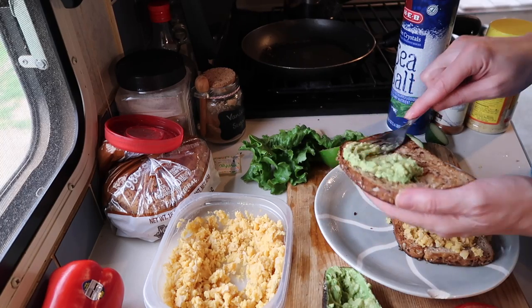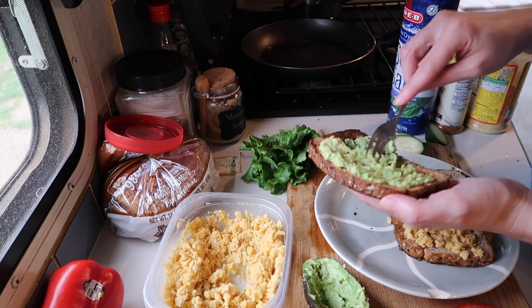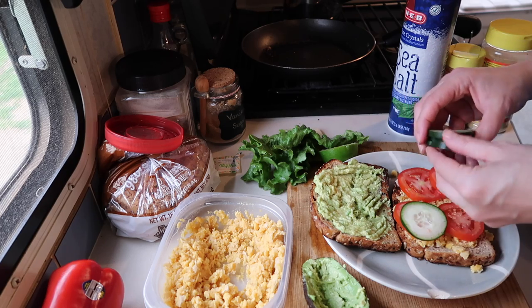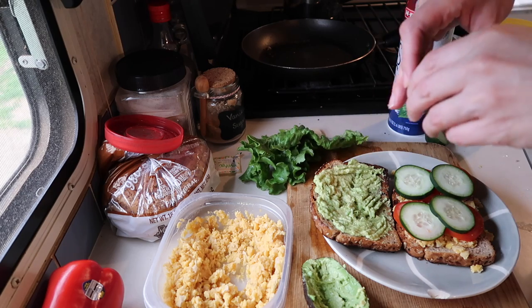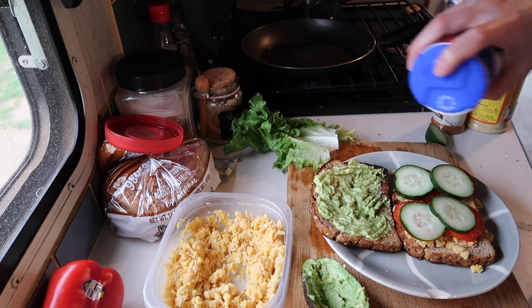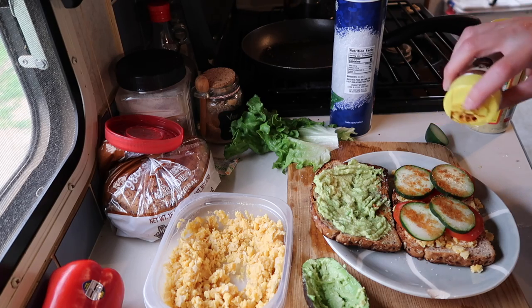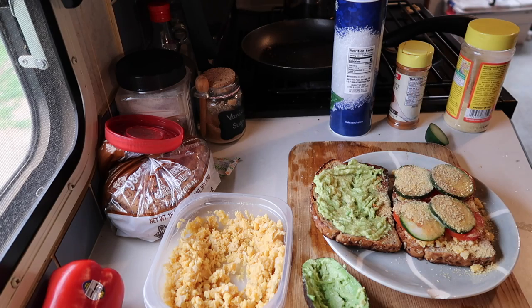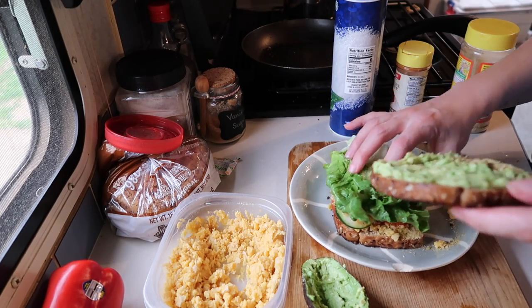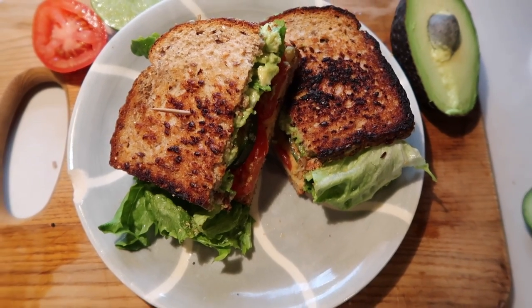Spread one quarter to a half of the avocado onto the other piece of bread. Add your tomatoes and cucumbers and the juice from a quarter to a half of the lime. Now sprinkle some sea salt, some cayenne pepper, and nutritional yeast. And finally, lettuce. And voila! Your vegan avocado and chickpea sandwich.